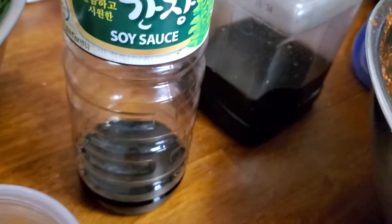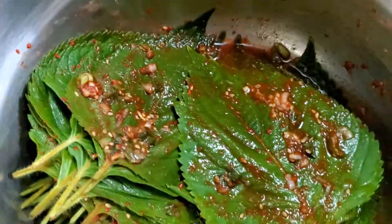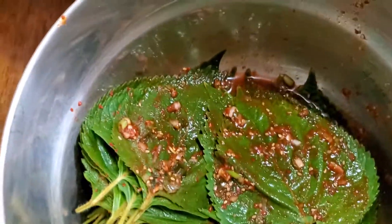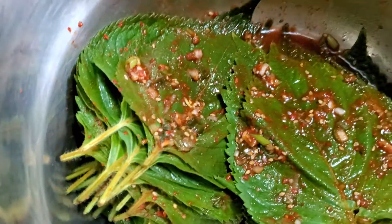Then you take the soy sauce and boil it with some water, let it cool, and mix it all together — and you get this. Then you put it in between each and every leaf. You want to let it sit so it's nice and marinated.